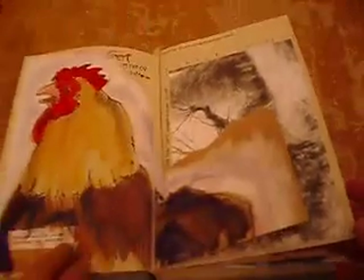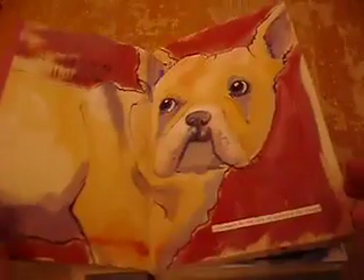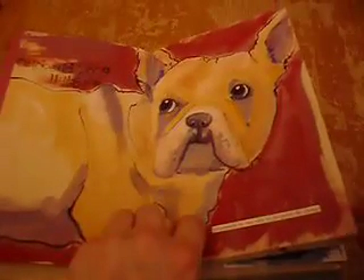I wanted to go quickly through this journal to show what I've been doing so people get an idea of how I've been building up these pages, some of which I've already talked about on my blog. The tabs are already in the book when I created it, and I'll talk more about that on my blog.